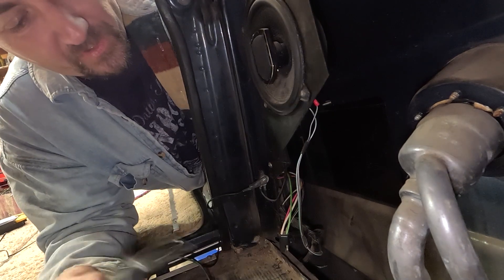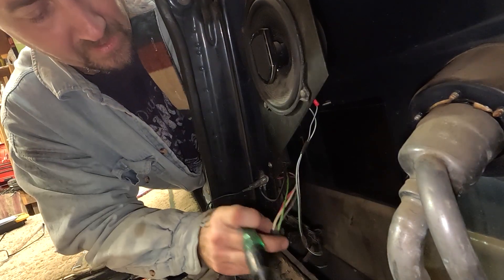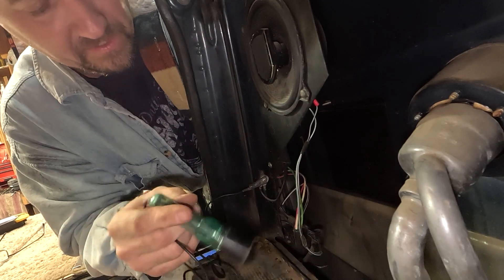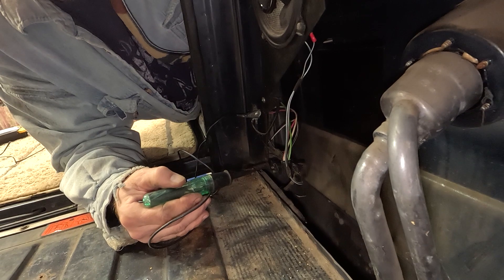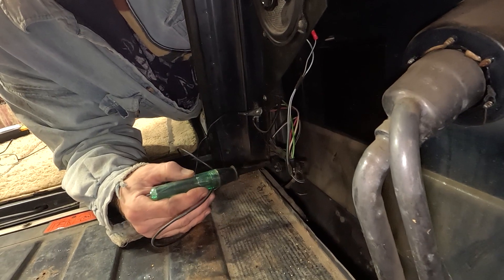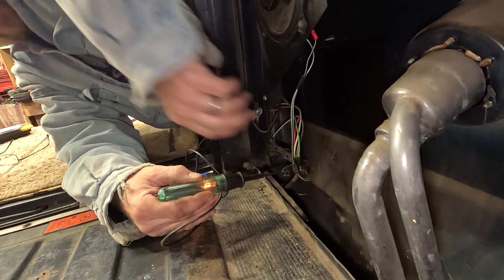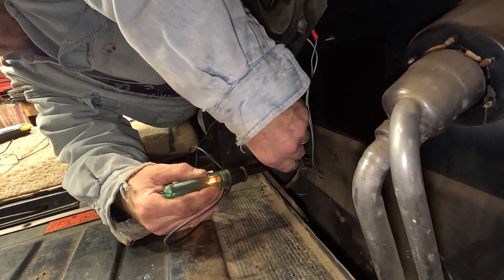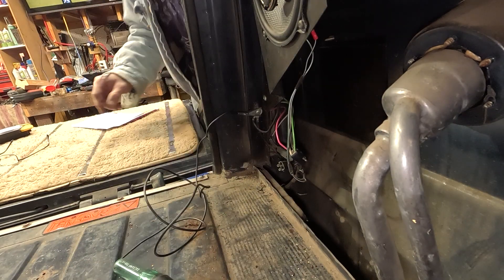Had to use my torque wrench to actually push the brake down because I am by myself this evening. Same concept — going to take my little probe. So we have the brake light on, let's find out which one is the brake. Testing each wire... there it is right there. If I put my plug on there, it is the pink wire. Pink is brake — go ahead and write it down.